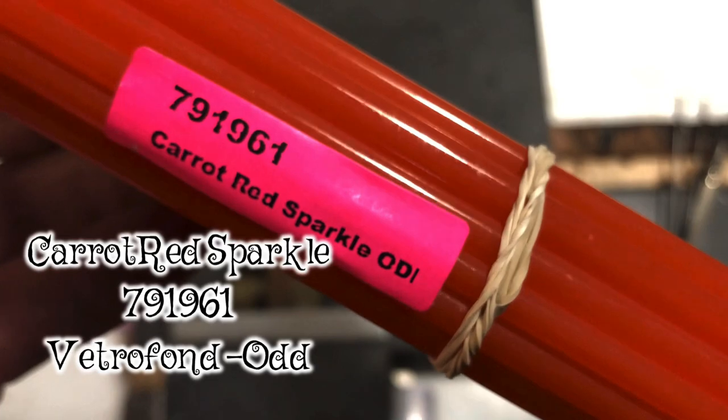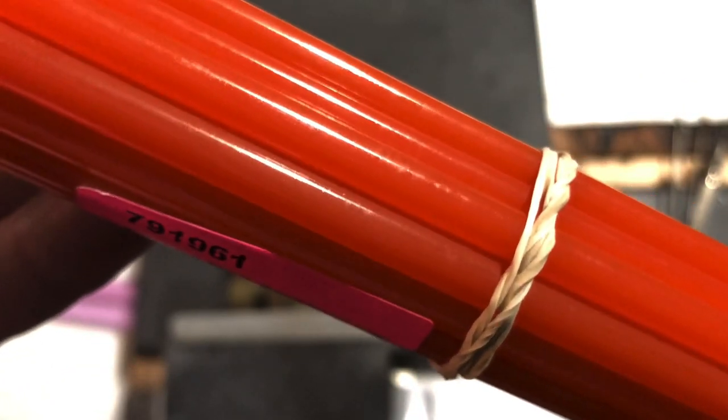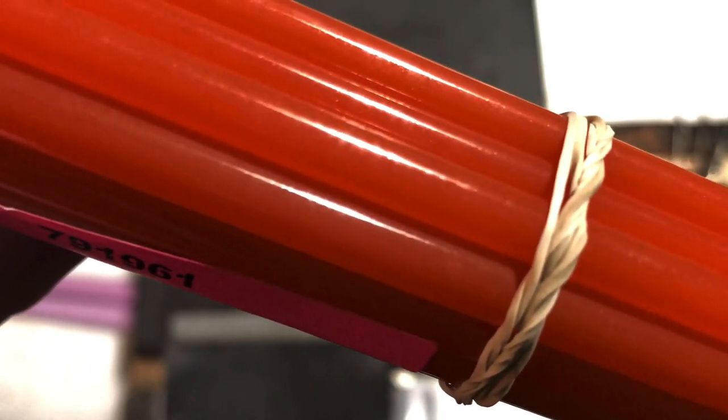In an earlier video I was using an orange that was kind of sparkly and I only had a little bit of that rod left and couldn't figure out what it was. From the comments, you guys were helping me out and I got the name of this color, so I immediately wanted to get more. This is Carrot Red Sparkle - it's a Vetrafond odd color, number 791961. I just love that this color has a sparkle to it. It's so different from aventurine sparkle, a lot more subtle, but just so cool.